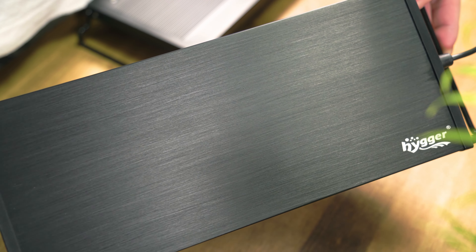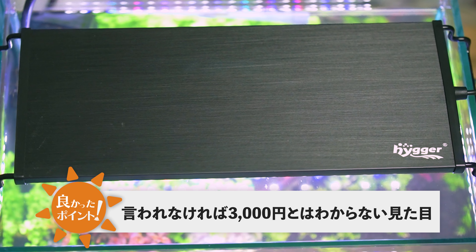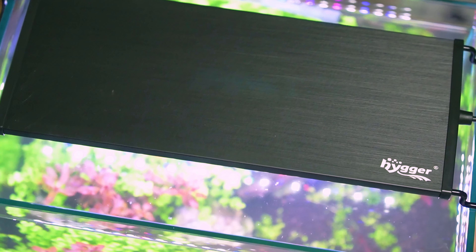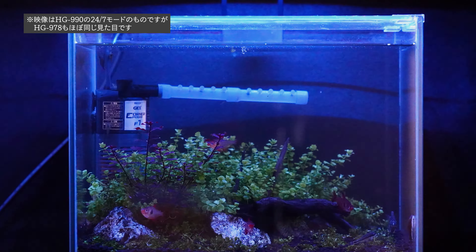HG978の良い点をまとめます。まず安くて見た目が良い点。30cm水槽用LEDの中でも安い部類ですが、見た目は値段以上の高級感があり、言われなければ3000円のライトとは気づかない仕上がりです。次に安価なのに簡易タイマーが付いている点。この価格帯でタイマーが付いてくるのは嬉しく、設定も難しくありません。さらに24-7照明モードで24時間のサイクルを再現できる点も面白いと思います。